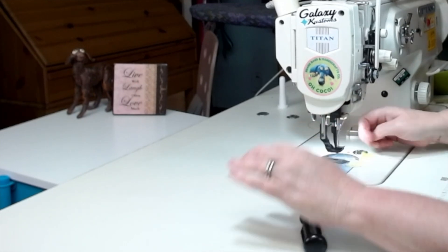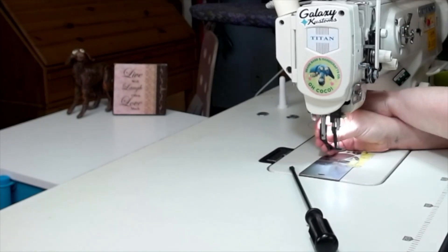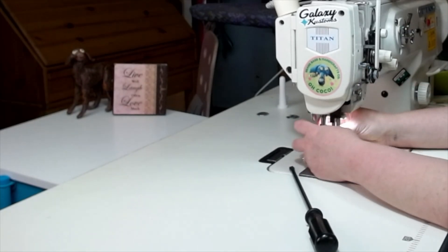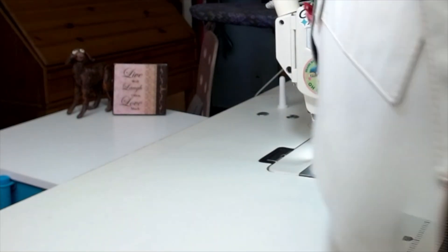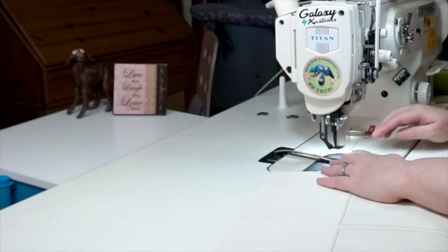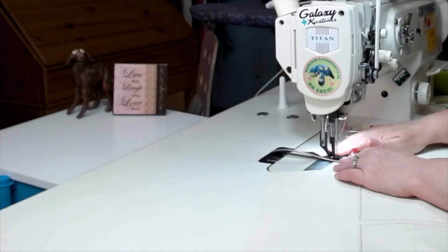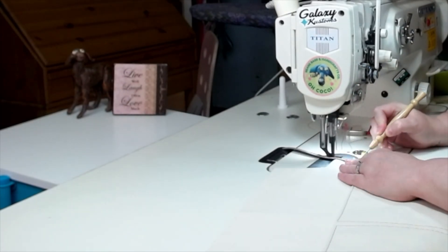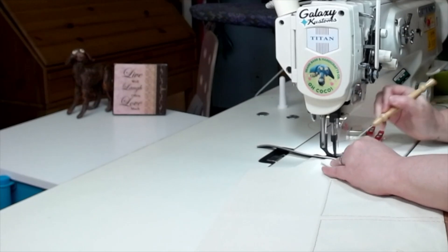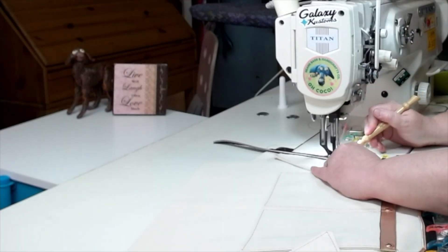This is where you are going to want to install your zipper foot — trust me, it'll help you get a really nice straight zipper. Go ahead and sew this on with a quarter-of-an-inch seam allowance. Using a stiletto definitely helps hold that zipper tape where it needs to go, nice and tight against the lining fabric especially when it comes to those curves. It also is a little bit of a finger saver so you don't accidentally sew through your finger.